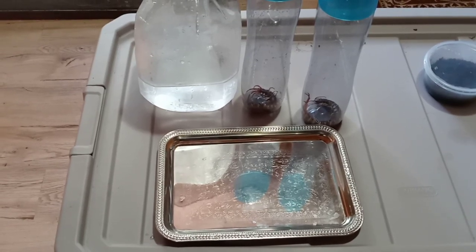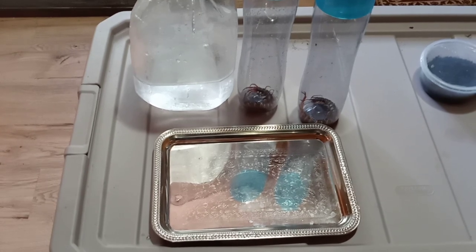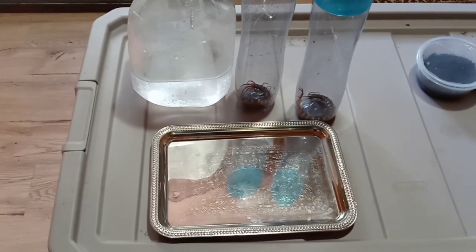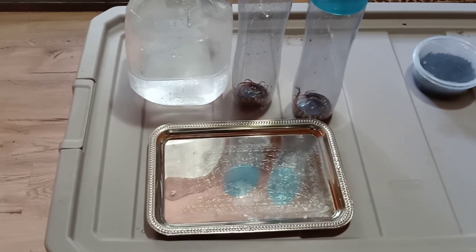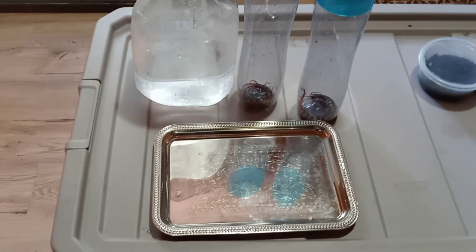Hello everyone, so I've been meaning to make this video for a really long time — it's been requested by a lot of people. This is how to sex a centipede and how to tell the difference, and this is going to hopefully simplify it, because I know there's a lot of stuff online and it doesn't make it simple.